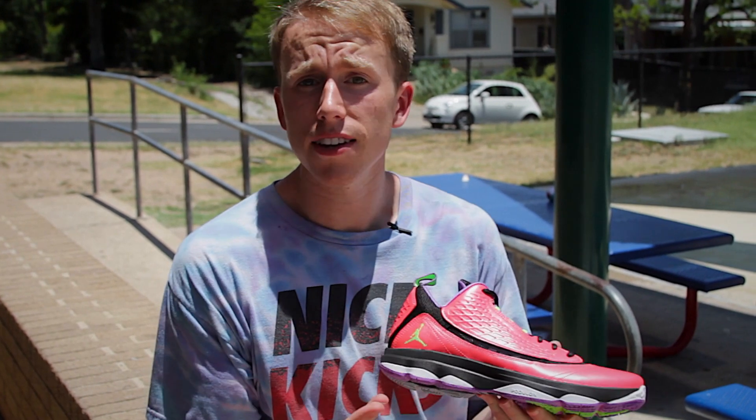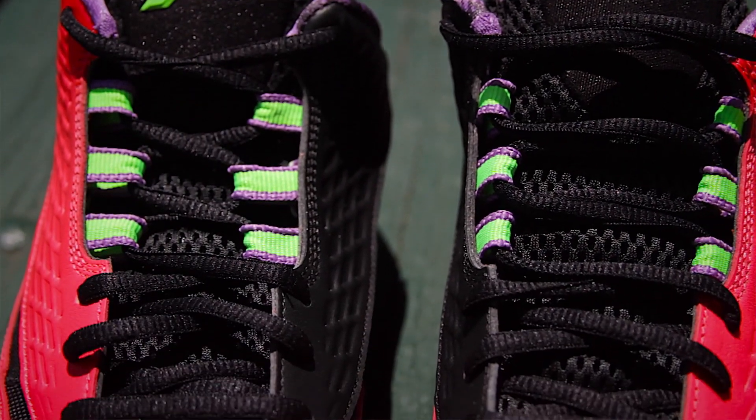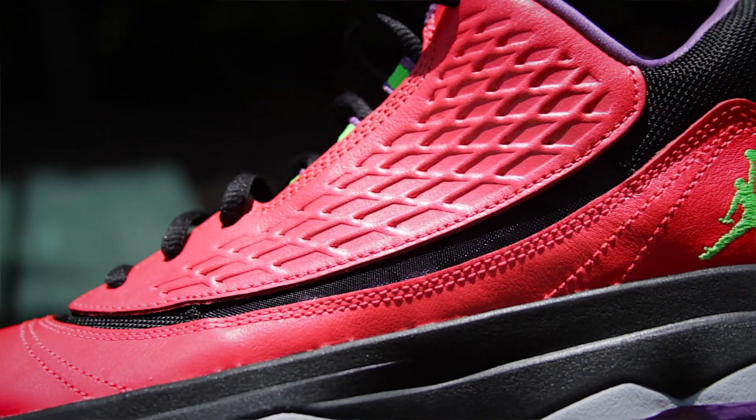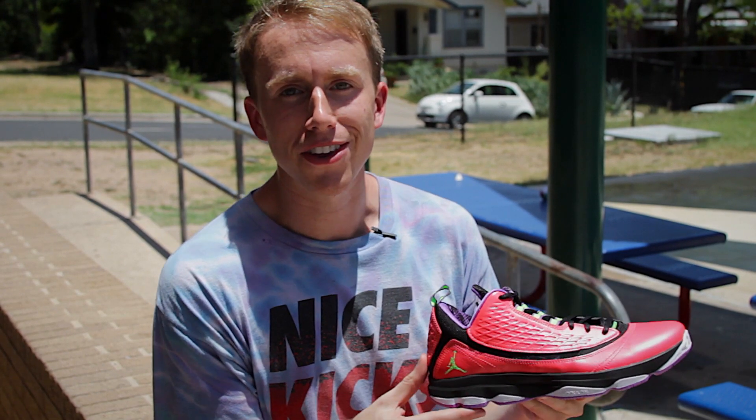Breathability was more or less a non-issue on the CP3.VI. When playing indoors or even outdoors in this Texas heat, the shoe never tended to overheat and always felt pretty cool. You'll see the shoe features a mesh window which definitely helps in that department, but all in all it's not like you're feeling the breeze in these.